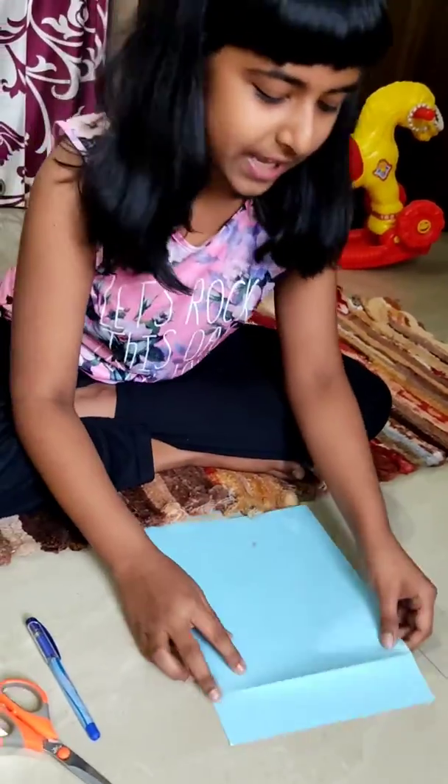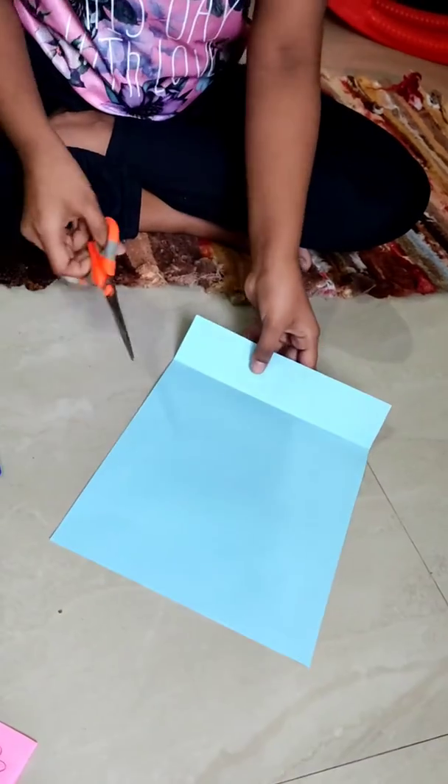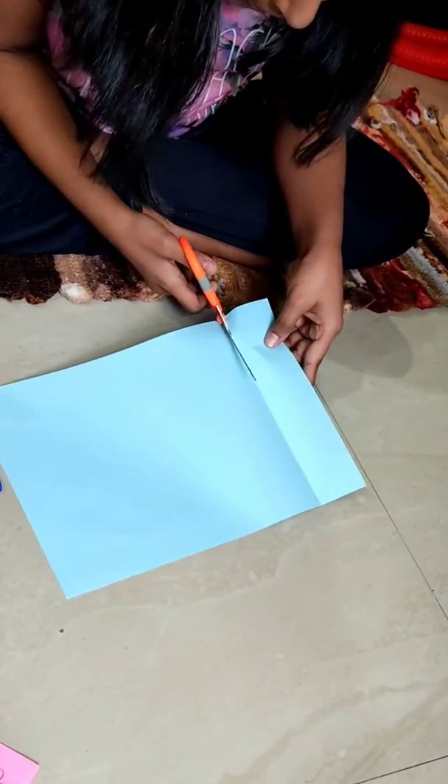Then we have to take one. Then we have to fold it like that. Then after that, we have to cut it.